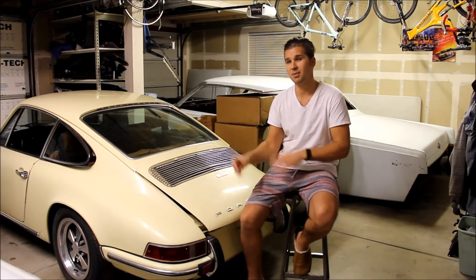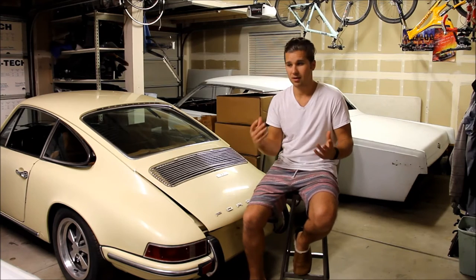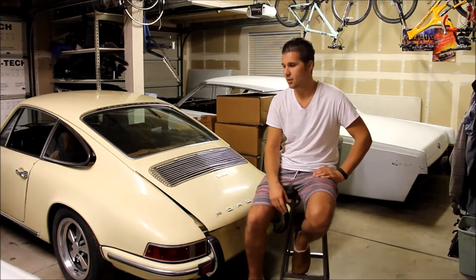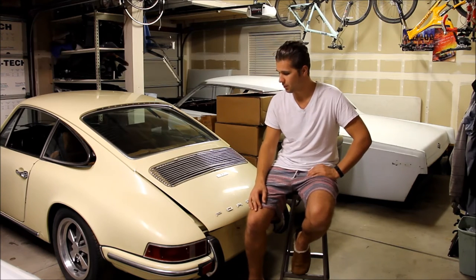I put it on hold because I have a 13-month-old. As you guys know who have kids — kids are awesome and they're a blessing. I love my little girl, but I had to put everything on hold to help my wife out and raise my little girl. I want to spend time with her. Now she's kind of been on her own these days, and I decided to get back in the garage and start working on my toys.